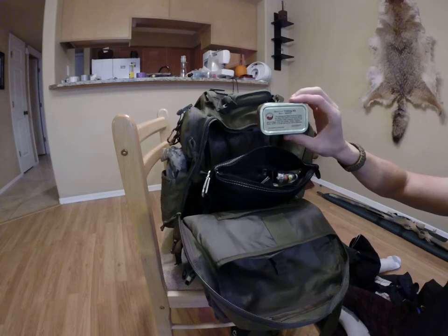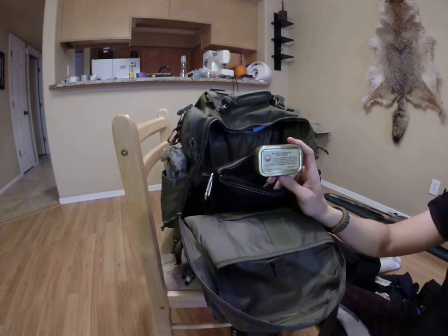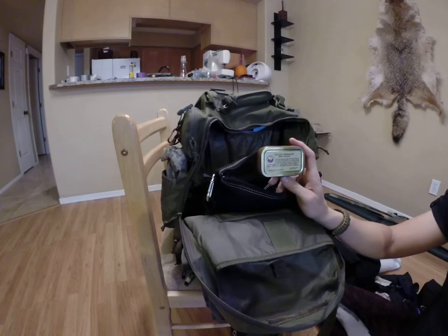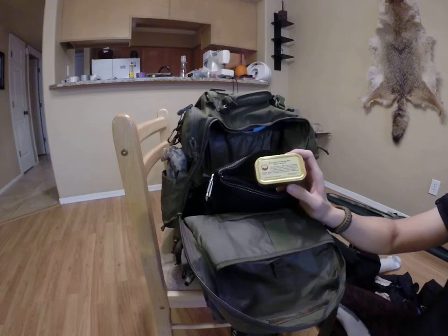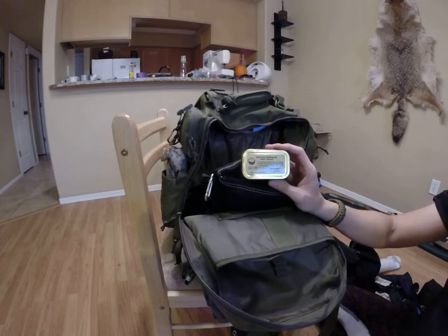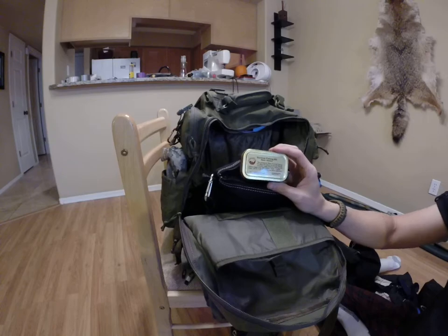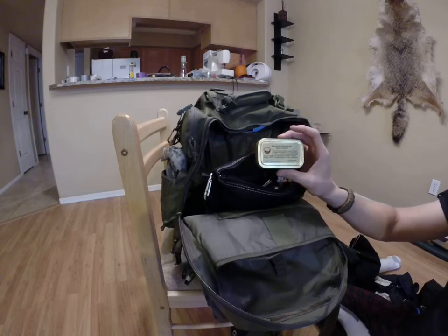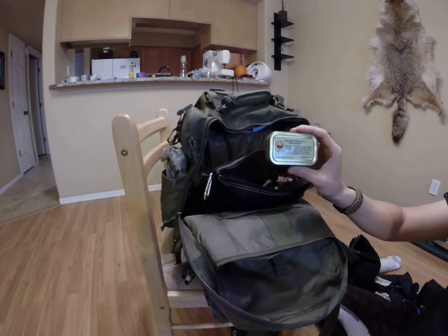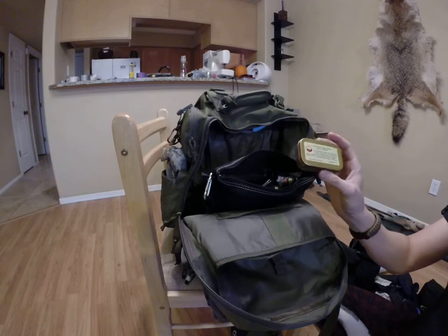Survival fishing kit, sealed with tape. The standard one is like $12 on Amazon — it leaves a lot to be desired. So I've doubled what it comes with: added a ton of extra fishing line, spider wire, hooks, lures, sinkers, all kinds of stuff. So this went from a really cheesy fishing kit to an actual quality fishing kit that you could catch something with.